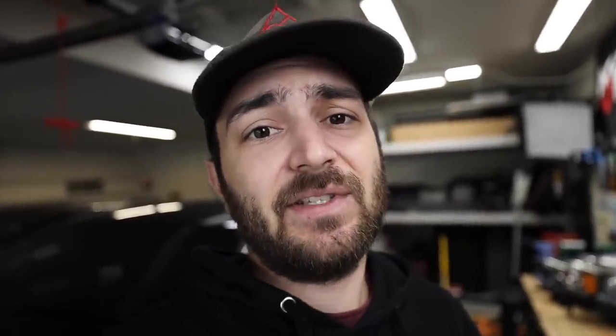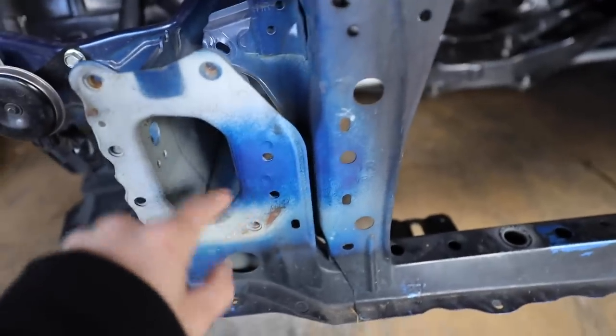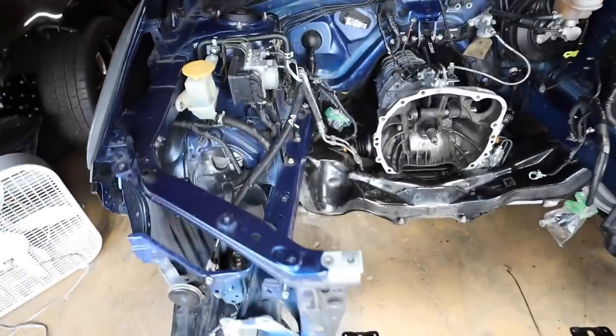Let me show you this little sample of the Grimspeed paint. Here is the spot of Grimspeed World Rally Blue that I sprayed on just to paint test it and see how it would look — and it actually looks pretty good. It's actually pretty close to the factory World Rally Blue that we have on the car.